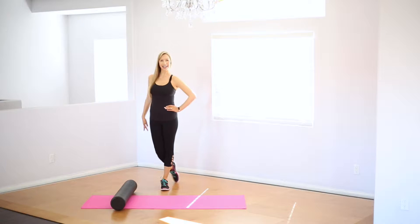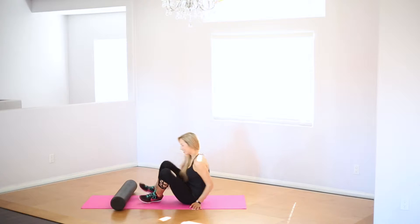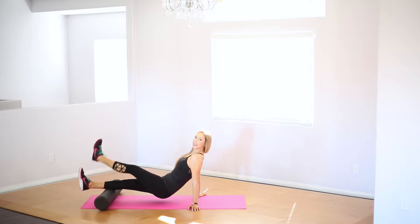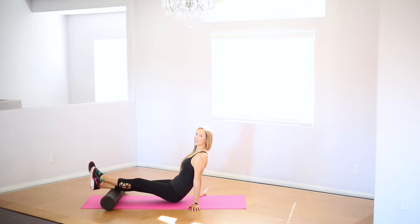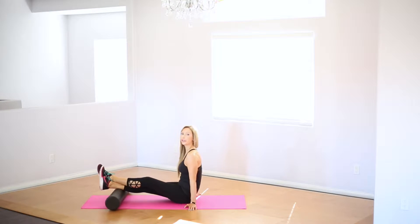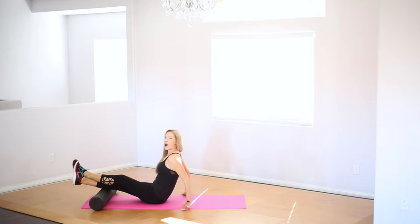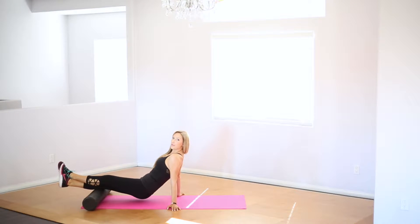Alright, let's do this. Place one calf onto that bone while our other leg is on top. You're going to roll nice and slowly, moving about an inch per second, trying to get all throughout that calf muscle.